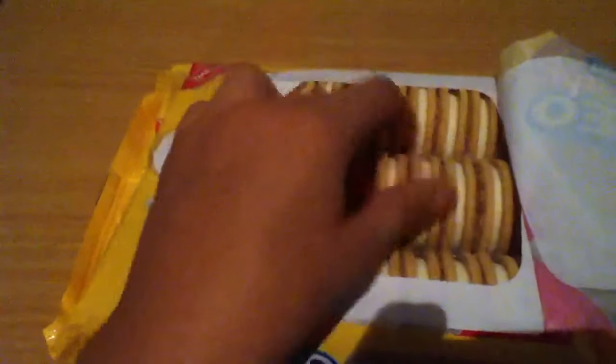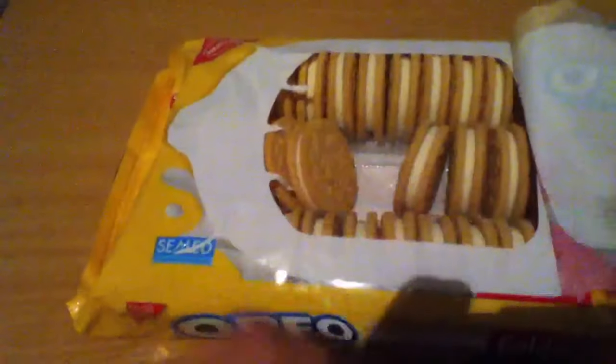Double Stuff Oreos. I'm a fan of the Golden Oreos, and yeah, they're good, so I'm going to try them. Double Stuff doesn't seem that bad, so let me try them.